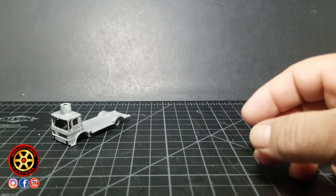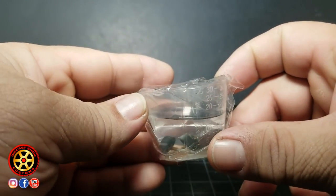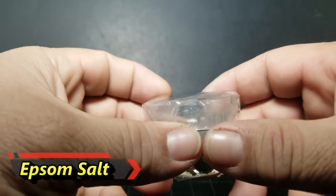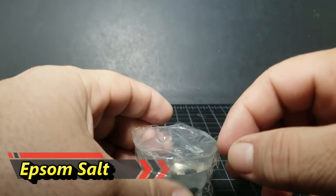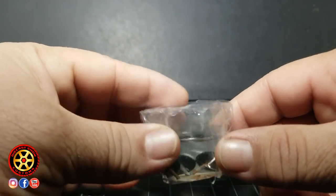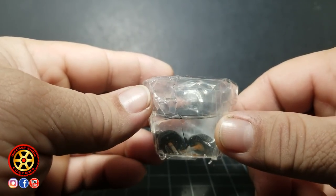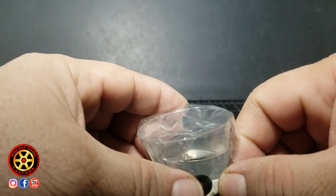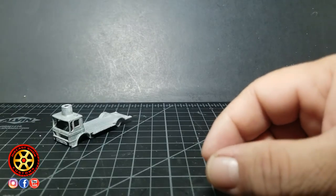I also want to show you this — remember the axles were rusted out. This is white vinegar with Epsom salt. I put white vinegar and Epsom salt together and just stir it until you see all the crystals dissolve. It's been in there for about two or three days. We're going to take it out and see if the wheels come off the axle.